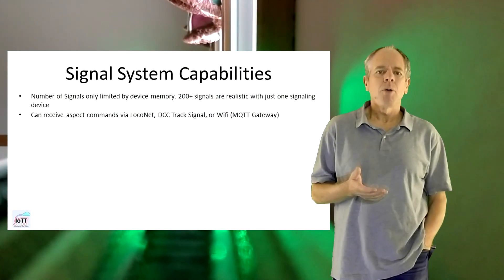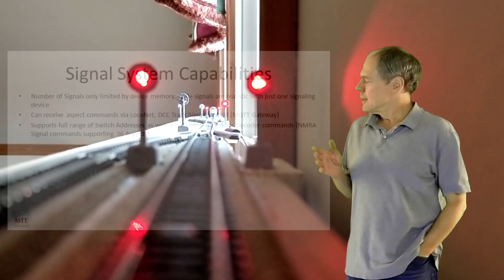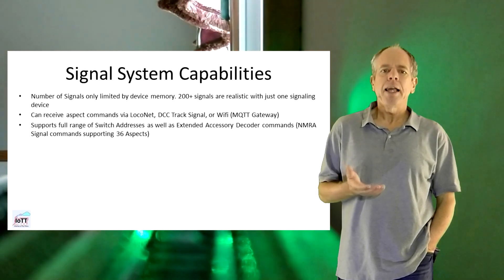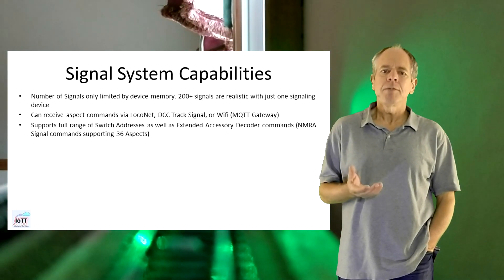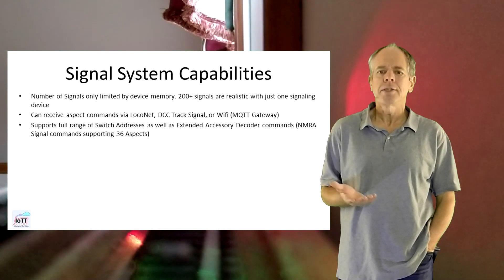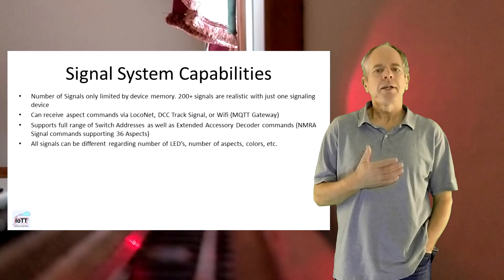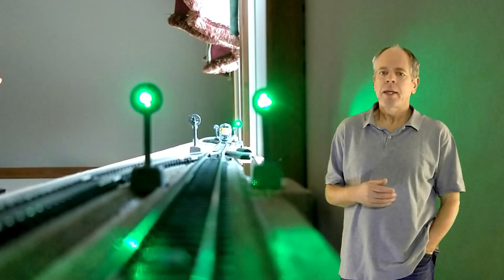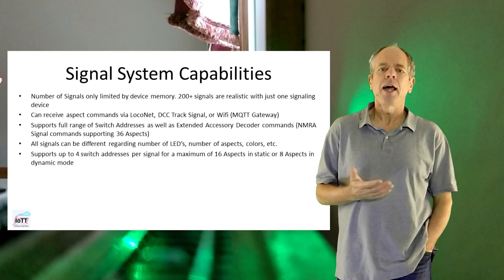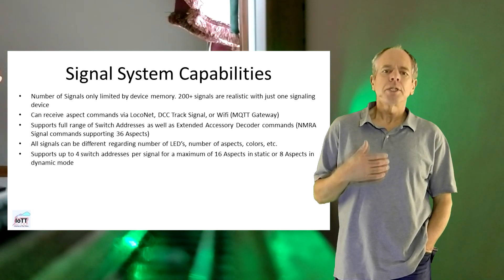They can receive aspect commands via LocoNet, DCC track signal, or Wi-Fi through the MQTT gateway from video number 1. The system supports a full range of switch addresses as well as extended accessory decoder commands, which is the NMRA standards signal command. Addressing mode can be mixed, meaning some signals can listen to switch addresses while others are controlled using signal addresses. Each signal can be unique regarding number of LEDs on the signal head, number of aspects it can display, or the LED colors it is using. The system supports up to 4 switch addresses per signal head for a maximum of 16 aspects in static or 8 aspects in dynamic mode. When using signal addresses, up to 36 aspects per signal head are supported.